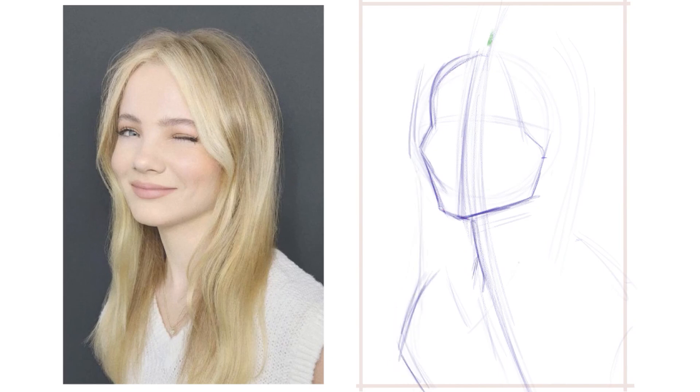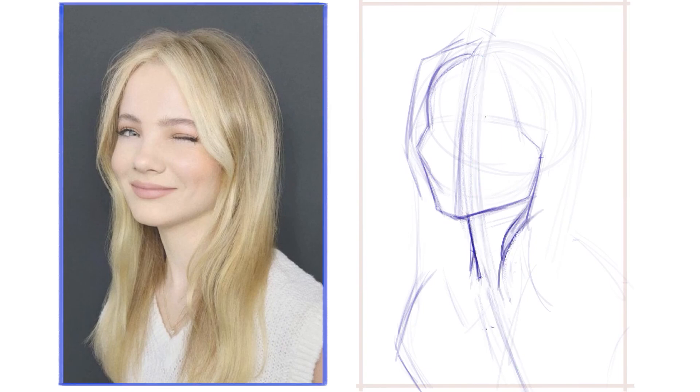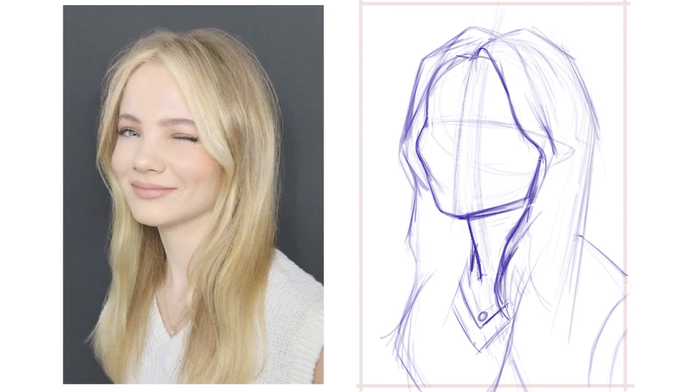This is followed by reinforcing the gesture line to make sure that all the shapes are connected, while using the background and the model as my main positive and negative shapes, and using those shapes as a guide to find the individual shapes of the head, hair, and body. At this stage, I start to zero in on the placement of the facial features by trying to replicate the shapes in between them.